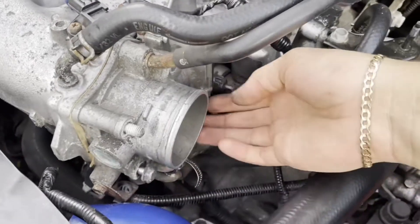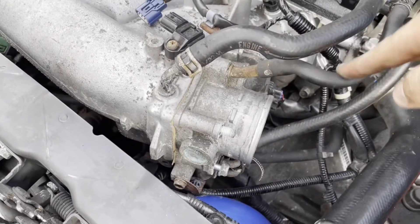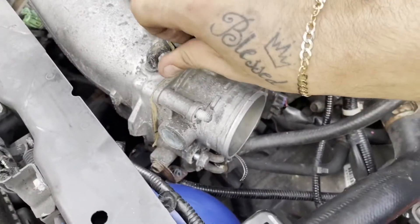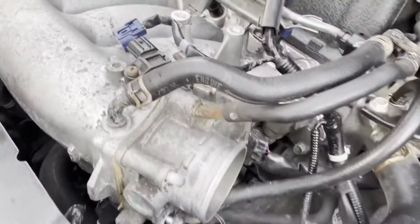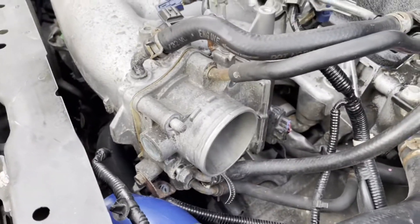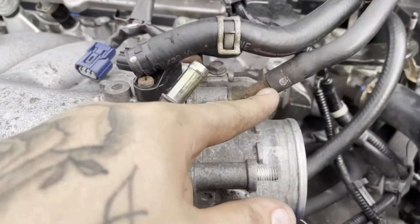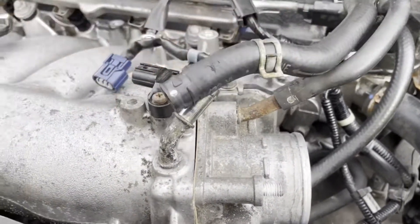Once you knock all these bolts loose, you're gonna want to loosen this little hose to give you a little more leverage and more space to work with. Possibly remove this one as well just to get it out of the way and work comfortably — that's always important. This hose right here doesn't really want to let loose, so I think I'm just gonna work with it.